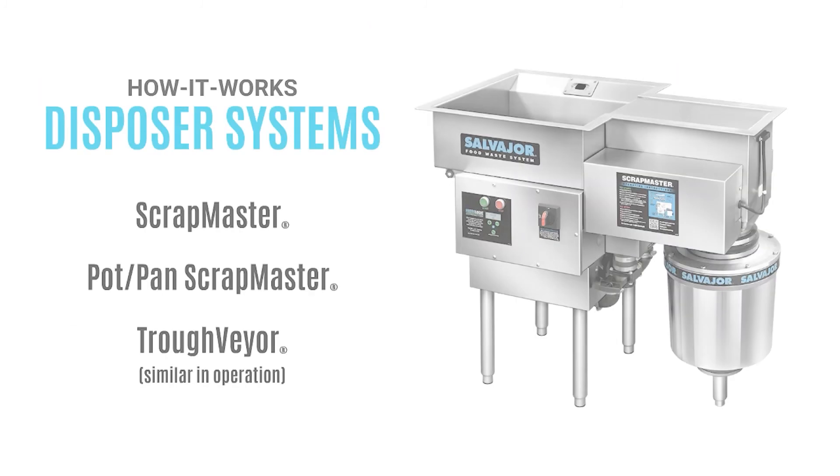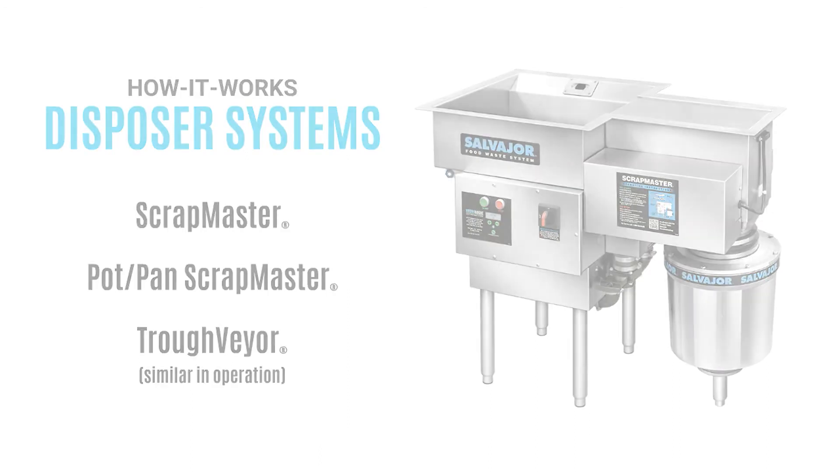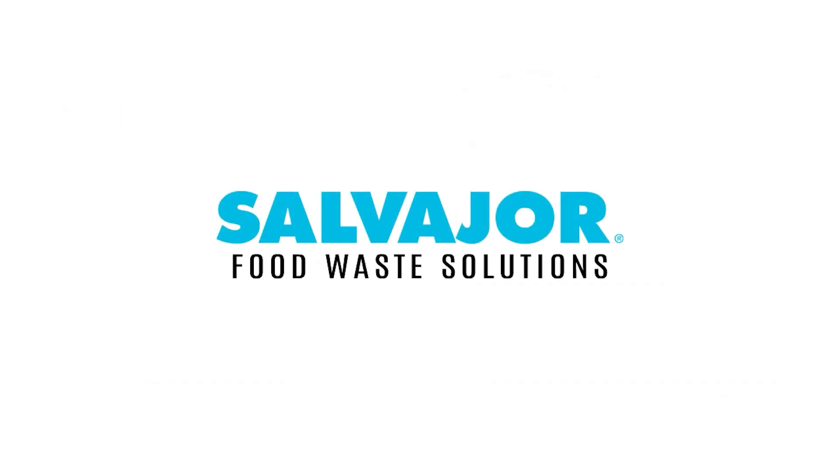And that's a brief overview of how our disposer systems work. Be sure to like and subscribe to stay up to date with all the latest videos from Salvajor.